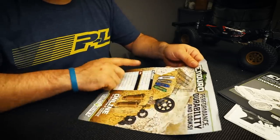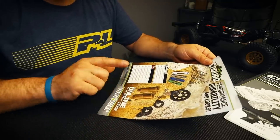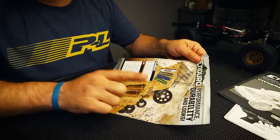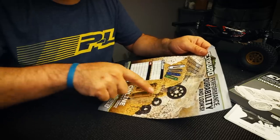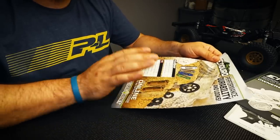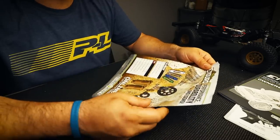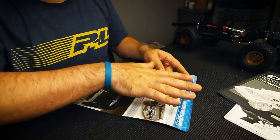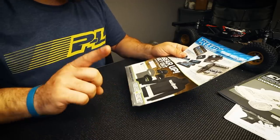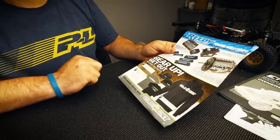There was also a flyer in the box showing upcoming option parts such as spring sets for the shocks, Method wheels in different colors, machined transmission gears, Stealth X transmission parts, shock components, and other items sold under the Factory Team line. They also list all their Reedy electronics options and Element RC apparel — they actually sent me a bunch of it, available for you to pick up as well.